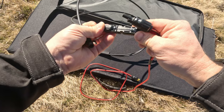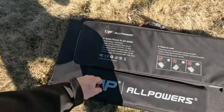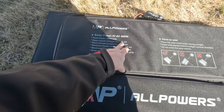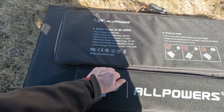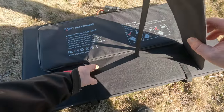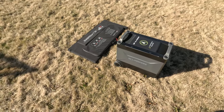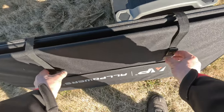The plugs are pretty self-explanatory — they can only go one way, so make sure you're using the ones designed for it; they click into place. This solar panel is rated at 37.4 volts, 400 watts peak power give or take 5%, open circuit voltage is 45 volts, short circuit current is 11.45 amps, and maximum power voltage is 37 volts. On the back there's a fold-out leg to hold the unit up.